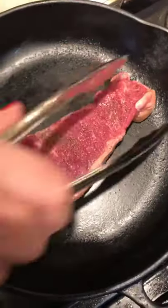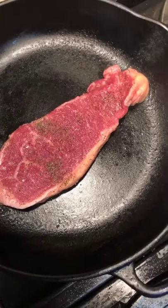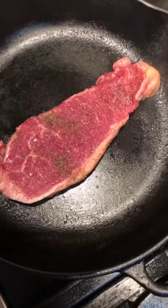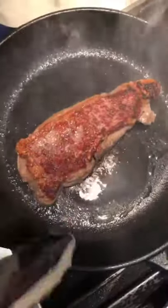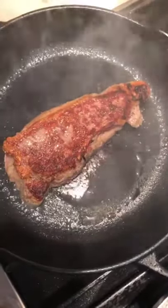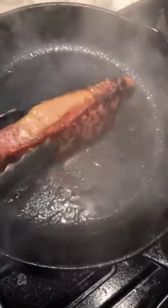Here we go. I'm going to do three and a half minutes each side, and then 30 seconds on each edge. You can do it much more — whatever you like. I'm just showing you one possibility. I love this grass-fed beef, no hormones — it's amazing. Now we're going to flip it, and look at that — by drying it off, it allowed us to get that beautiful crust. We do another three and a half minutes, then we do the edges — just 30 seconds each side. Then we're going to let it rest.